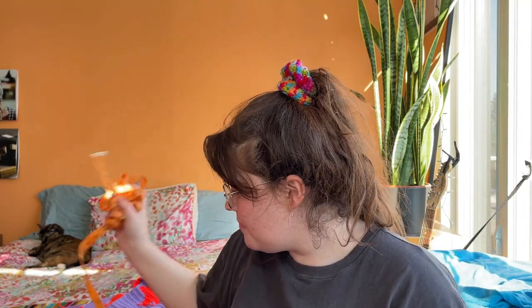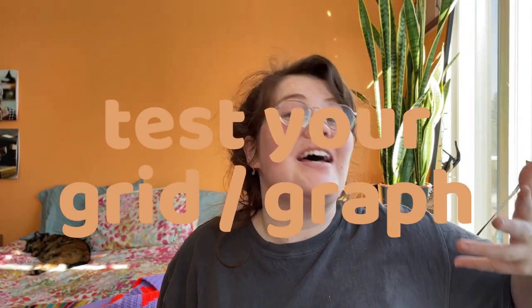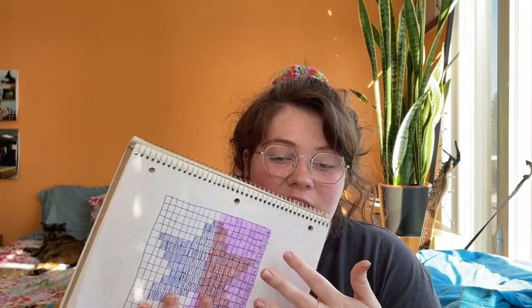The first thing we're going to do is a test — we're testing our grid. It's important to test because you'll see what it looks like with your chosen yarn and hook, you can make adjustments to your design, and it's a great occasion to get familiar with the technique.